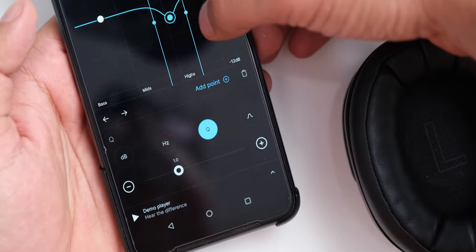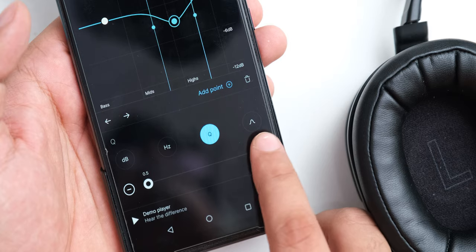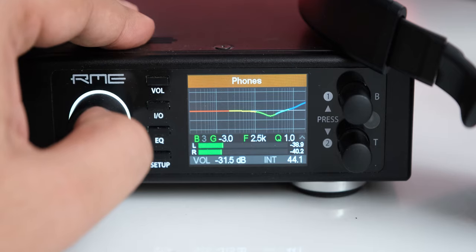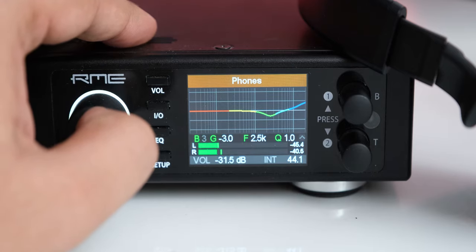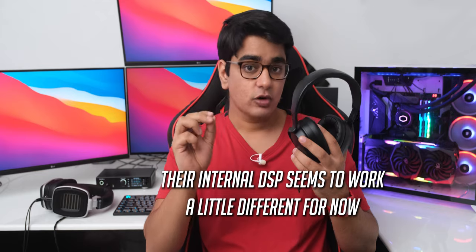They sound nice on their stock settings, but adjusting the sound signature with EQ can make their tonal balance more refined and takes their performance to the next level. The EQ system in the companion app sounds a little different than other EQ methods I have tried — when I set the same settings with their companion app it sounds different, and not in a good way. You can still get a sound of your preference, but you may have to experiment a bit with the app, or just use any other EQ app on your phone. This could get improved with firmware updates, as this is the first compatible version of the SoundID app for these.